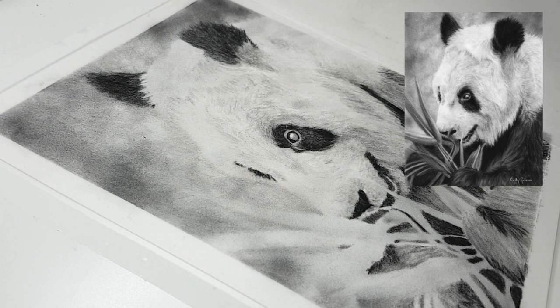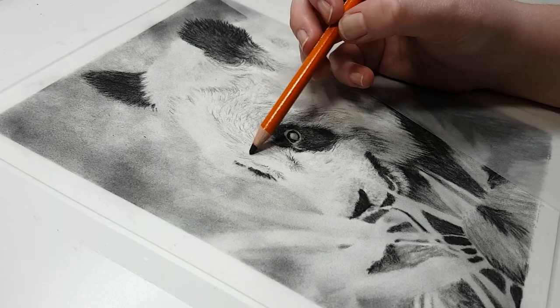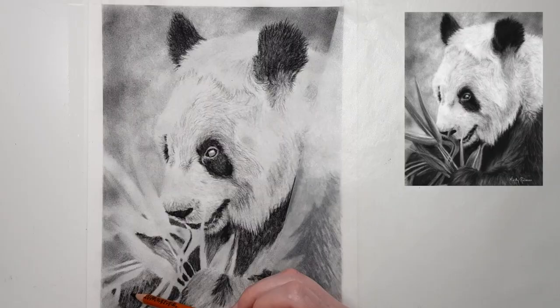Another good tip is to use a sanded paper or pastel mat. Pastel mat is the paper I like to use for a lot of my pastel drawings, sometimes coloured pencil and other mediums as well, and I sometimes use it for charcoal. When you work on a sanded paper or pastel mat it grips the charcoal really well, so it sticks to the paper more than on a smoother surface, which basically results in less dust coming off.